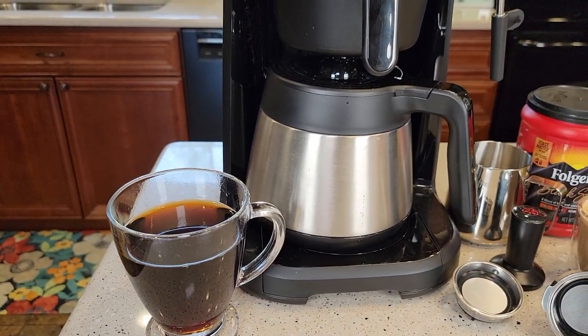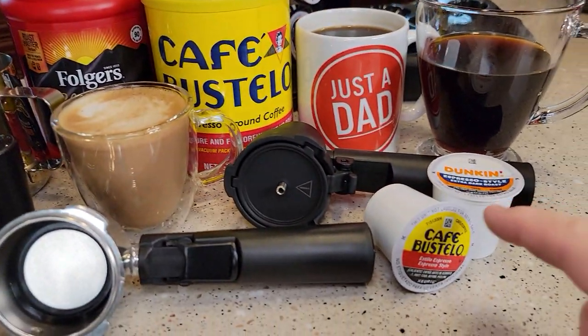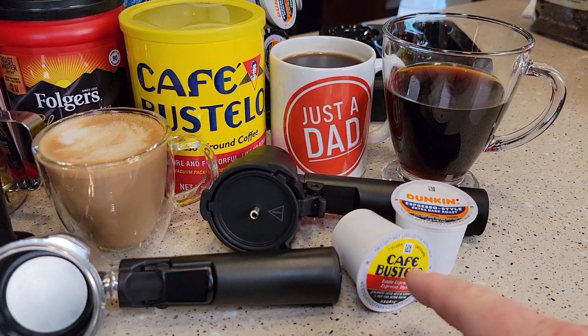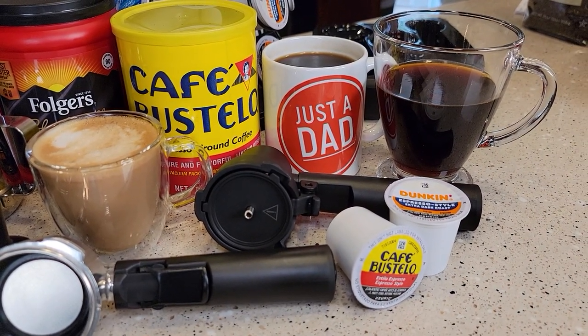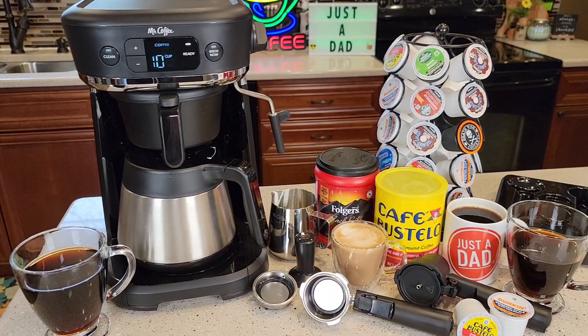So this is a pretty neat coffee maker. I was able to make a full pot of coffee, make a cappuccino or latte, and brew a K-cup coffee. With K-cups you could also brew a tea K-cup or a hot chocolate K-cup. Hope this video helps — thanks everybody for watching.